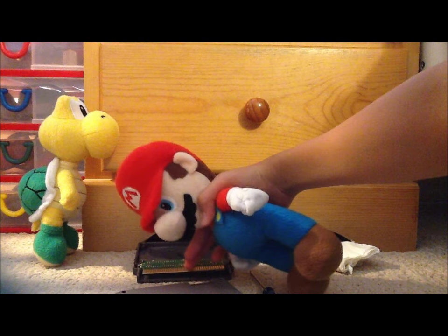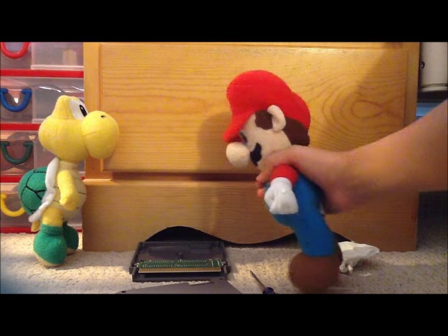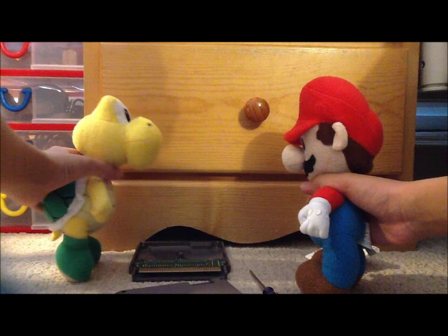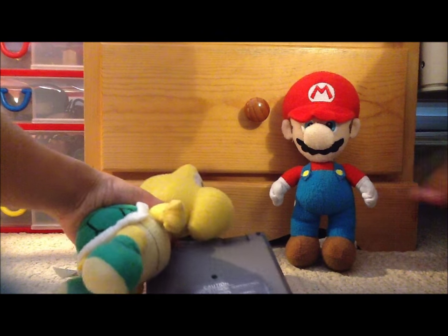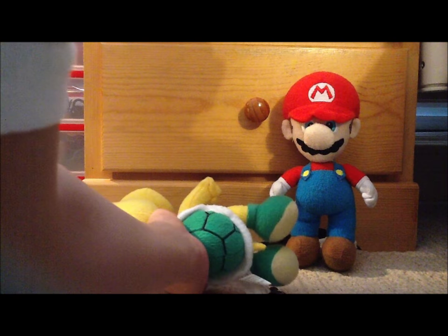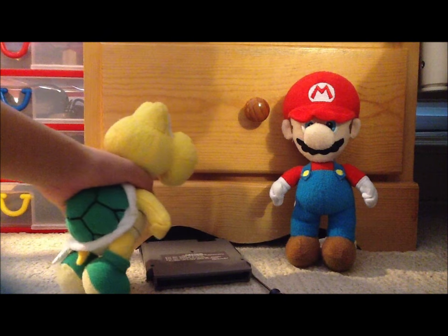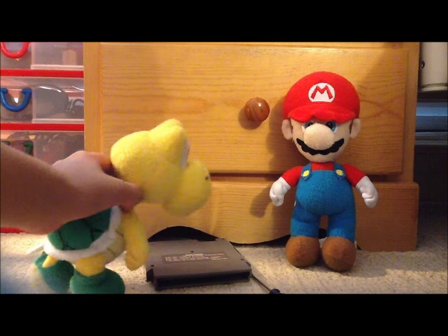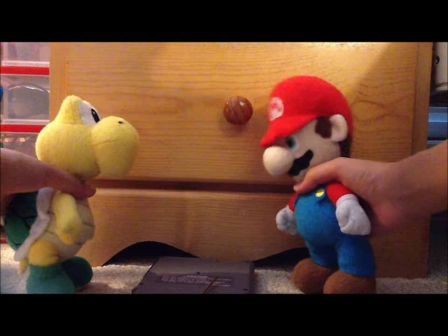Then you put the other half back on and screw them back. I'll try. Nevermind, I changed my mind — screwing them is kind of a pain. Okay, I'll do it. Now the game is finally screwed back in.